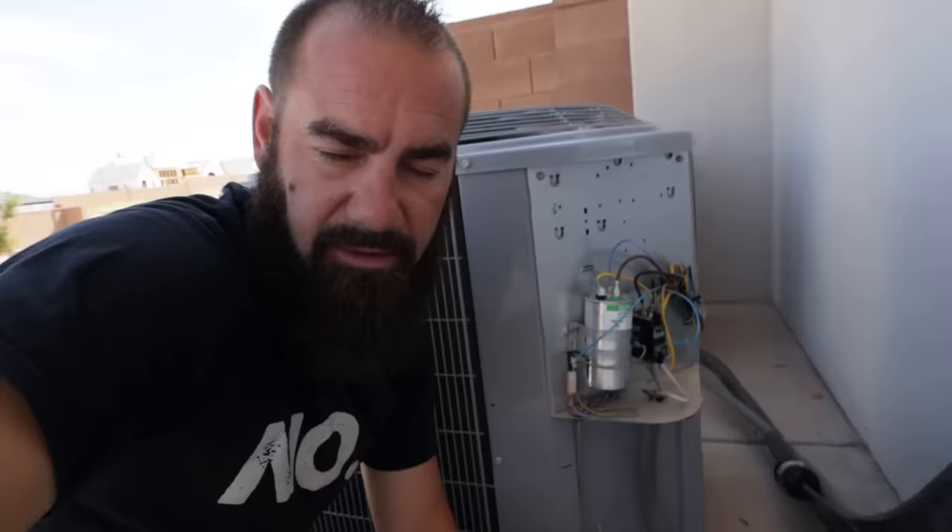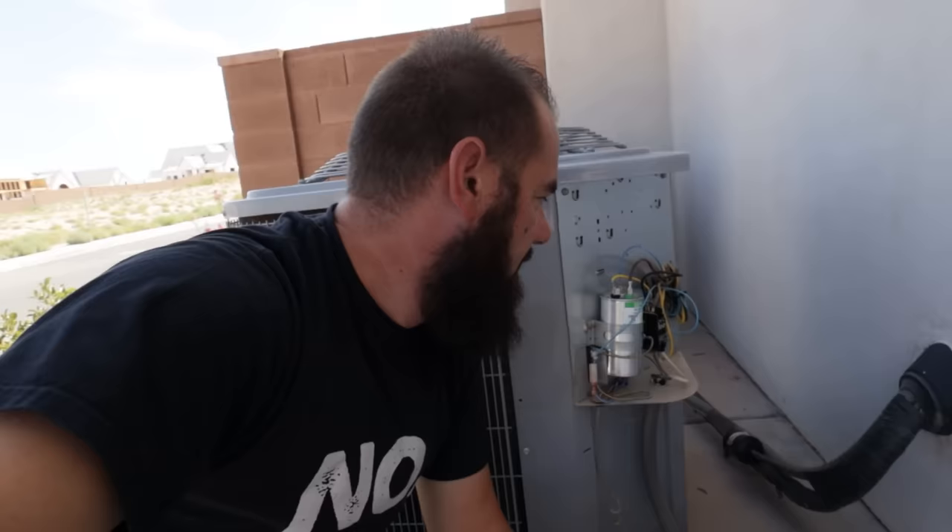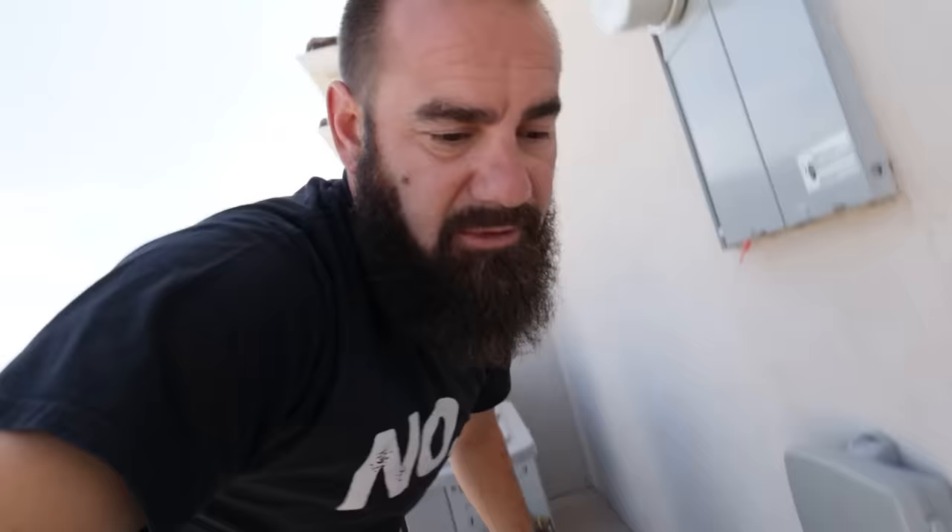Now that we have the new capacitor in — which is what this is right here — hopefully we'll have an AC unit that works again. If not, we'll have to get a professional out here because this is the one thing I know I'm confident I can do because I've done it before. And I think the last time I did it, I forgot to turn off the breaker switch too. That one could have cost me a big jolt.